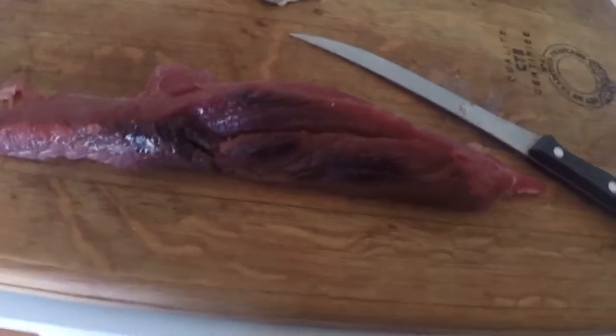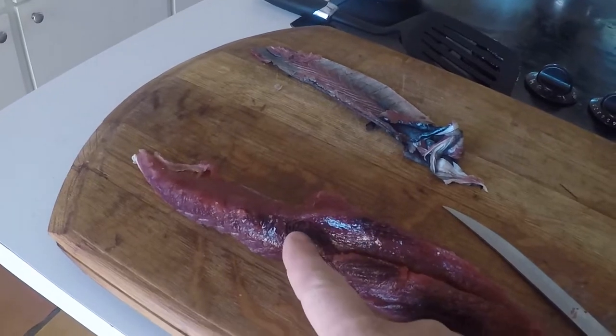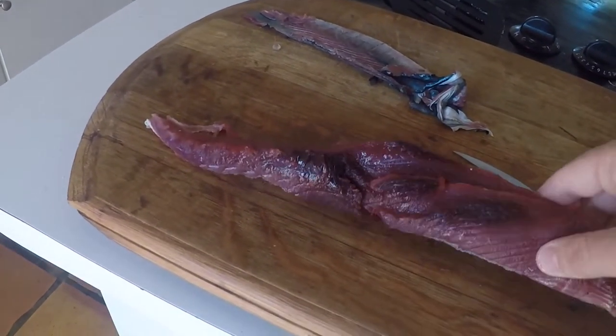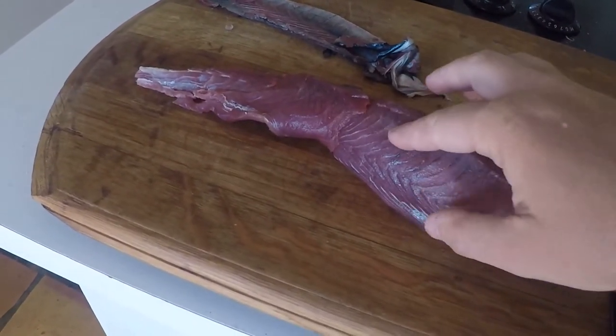As you can see there is still a little bit of the bloodline on here, it's a little darker in some spots. So I'm gonna make sure I cut off every last little bit of that. But besides that, I've got this nice fillet here and I'm gonna show you how I'm gonna eat this thing.